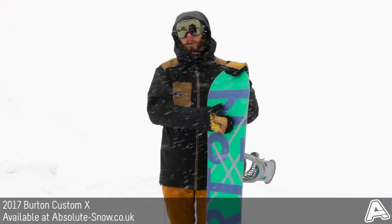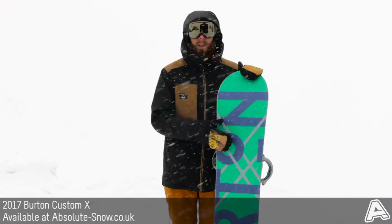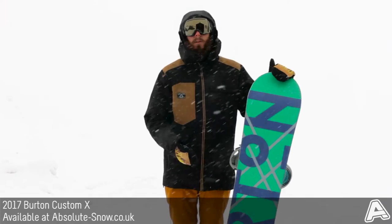It's got Burton's sintered WFO base, which has really wide open pores that absorb loads of wax. That makes the board super fast, really durable, and nice and easy to maintain as well.